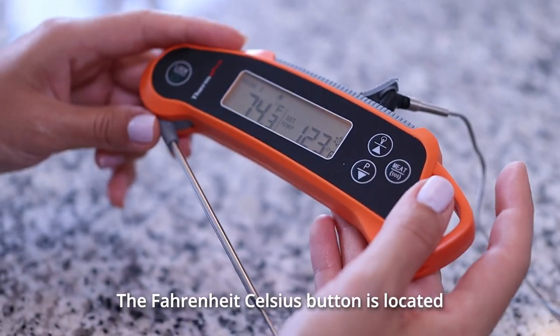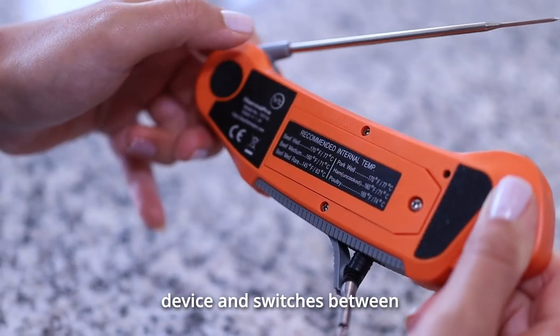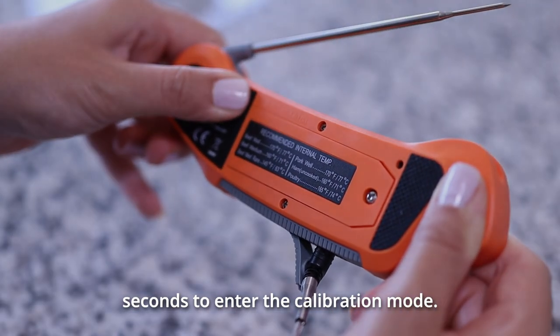The Fahrenheit/Celsius button is located on the back of the device and switches between Fahrenheit and Celsius. You can press and hold this button for five seconds to enter the calibration mode.